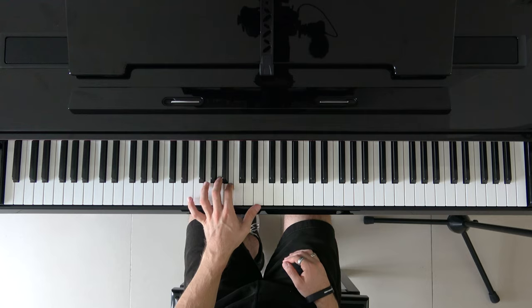Hi guys, Yuri here again. Welcome to Why to Play His Music. Today I'm going to show you how to play Comptine d'un autre été from the movie Amélie Poulain. This is a very well-known piano piece and there are some other pieces in that movie as well that you can play on piano. That is one of my favorites actually.